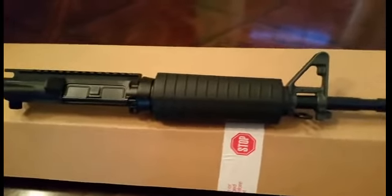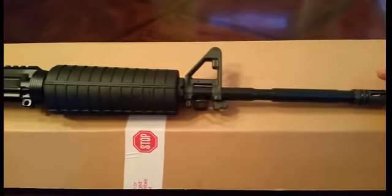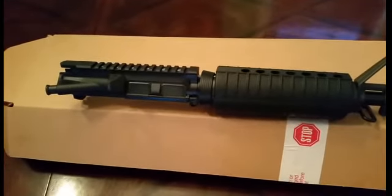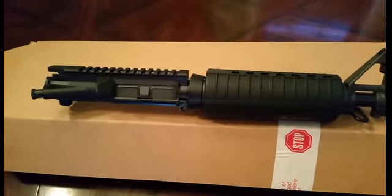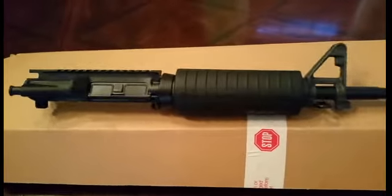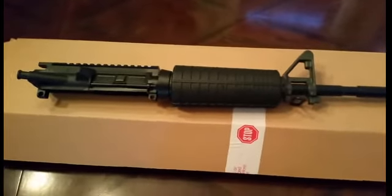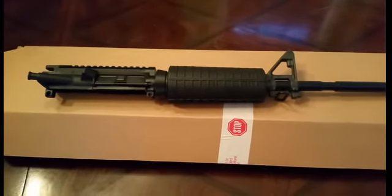I can't complain for $189 free shipping — I should have got two. They're out of stock right now, but if they come back in stock I will definitely get another one. I'll probably get a carry handle with sights on top, a bolt carrier group, and I got two Anderson lowers coming in. I'll build those up and put this on it — I'll have another rifle for less than $500. The PTAC 16-inch carbine upper, 1-in-7 twist.